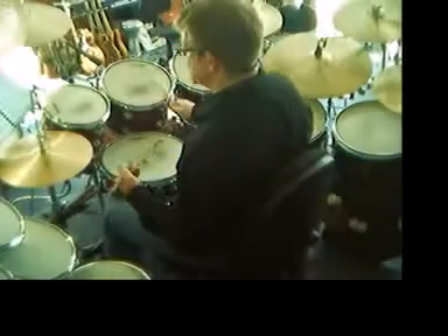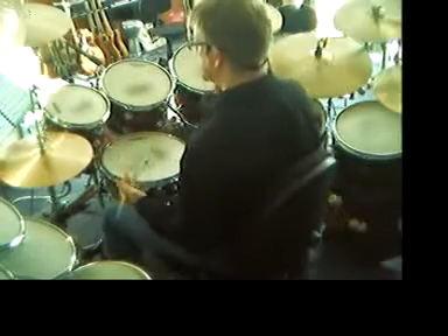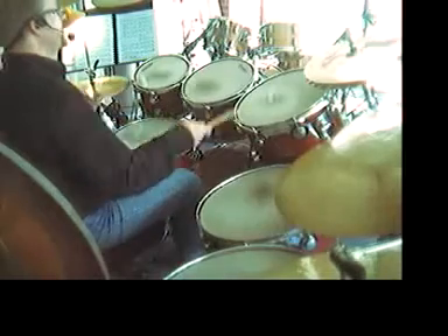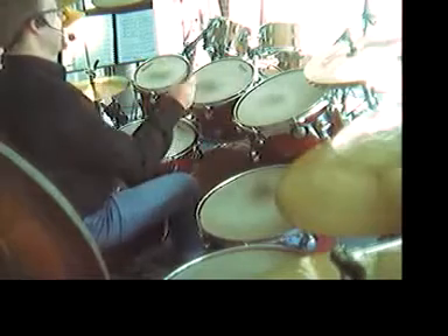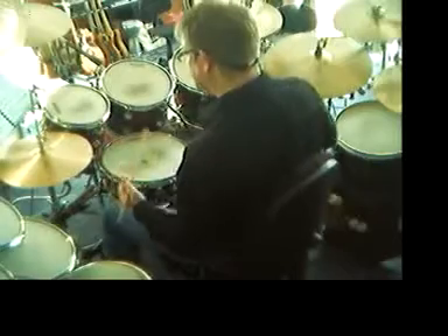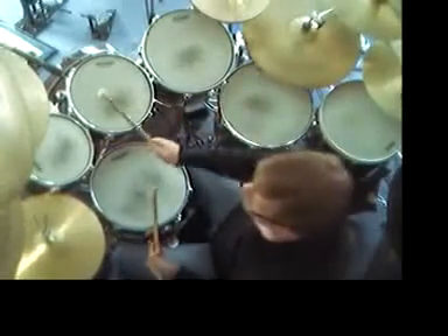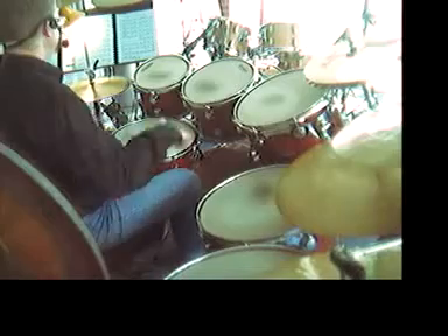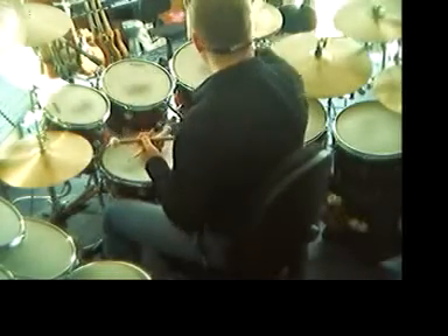Now I'll bring in some mixed sticking with this. That's a double paradiddle: right, left, right, left, right, right, left, right, left, right, left, left. Mix it up. So that gets a real rollicking nature about it.